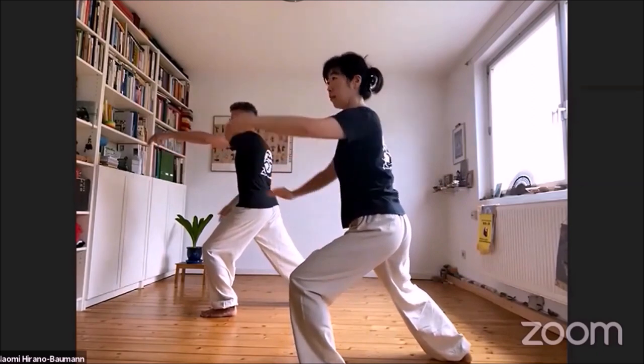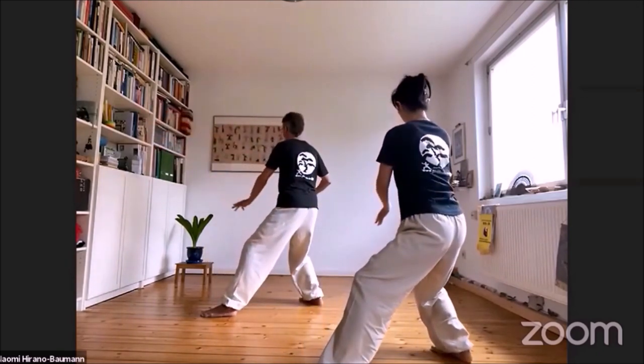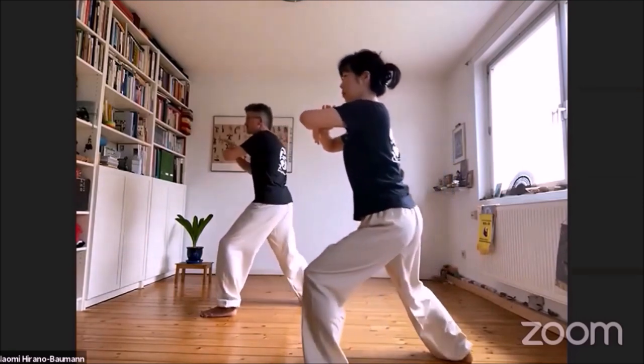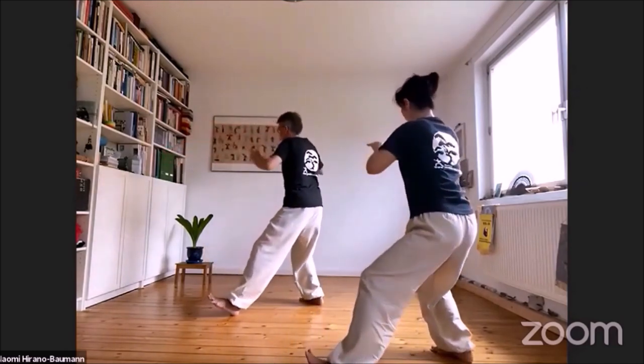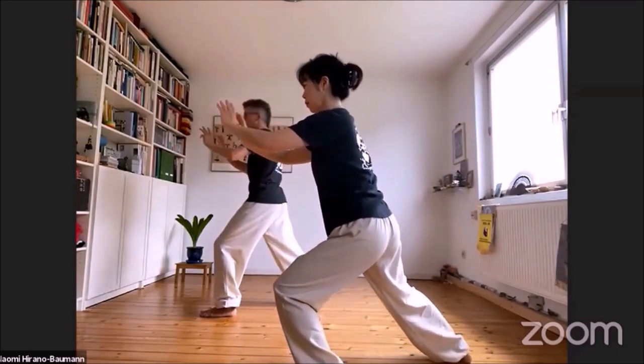Abwehren. Blühen, zurückziehen. Blühen, zurückziehen, in die rechte Ferse sinken und wieder in den linken Fuß.